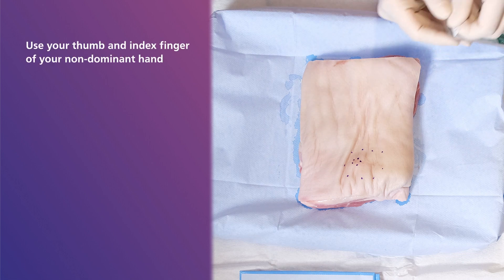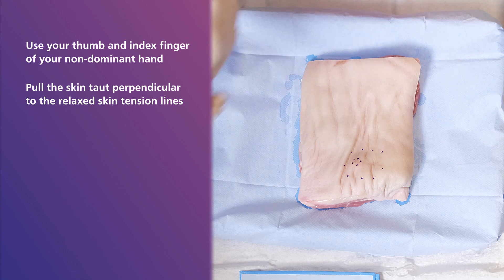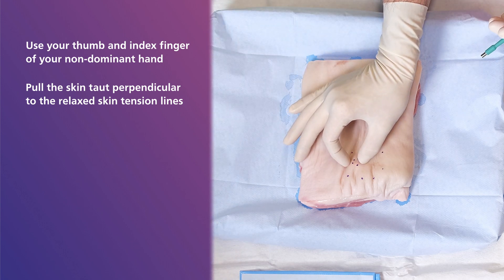Now, using your thumb and index finger of your non-dominant hand, pull the skin taut, perpendicular to the relaxed skin tension lines, as you can see here.